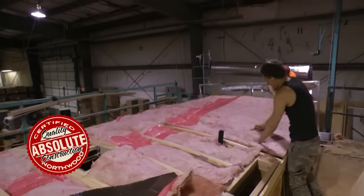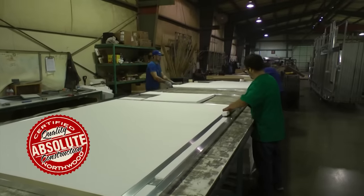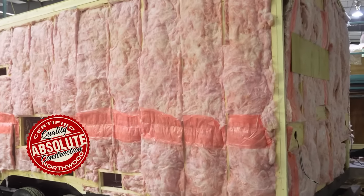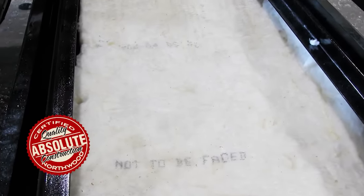Northwood's four-season insulation package with R18 batten fiberglass and R15 reflective foil in the roof, with high-intensity 2-pound virgin block foam in aluminum superstructure models or residential batten fiberglass in traditional wood-framed Nash models. And all floors are insulated with thick batten fiberglass.